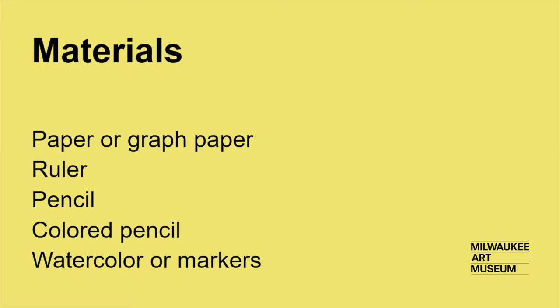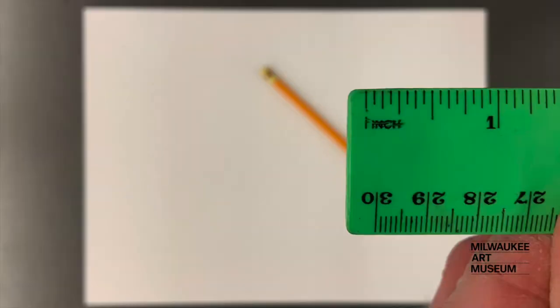Here's what you'll need. If you don't have graph paper, you can make your own.